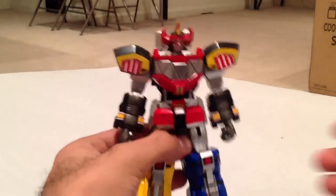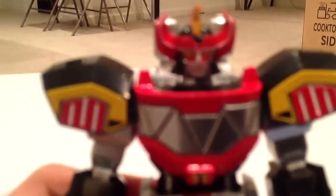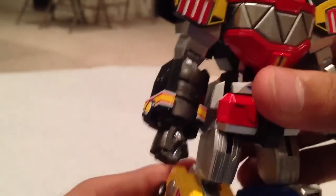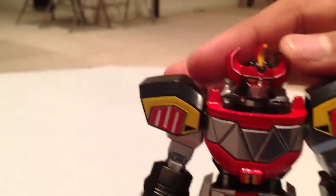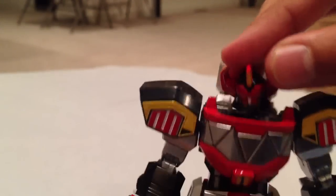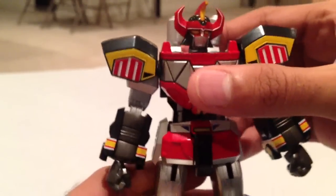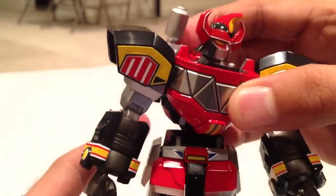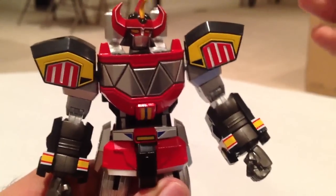Now let's focus on the important stuff — this is the Megazord itself. Let's take an up-close look at this thing. It's basically made from die-cast metal, or something similar — it's got a nice weight to it, it's not that light. The head moves around 360 degrees, and moves up and down and left and right and all around. You can also lift the torso up slightly, which allows you to tilt it a little bit for more poseability, though this position is more show-accurate.